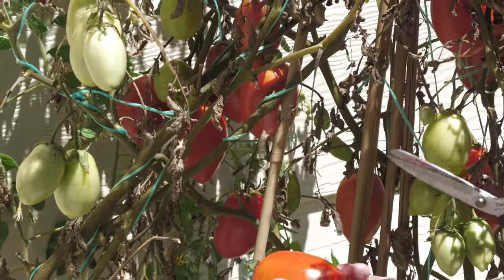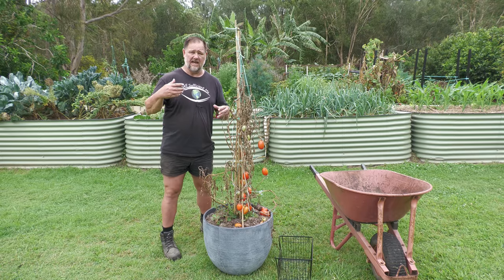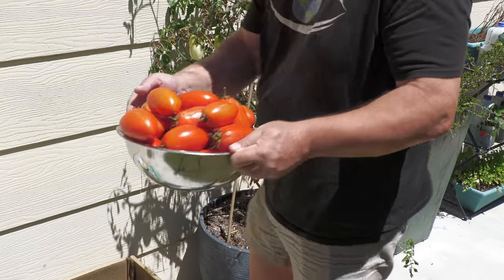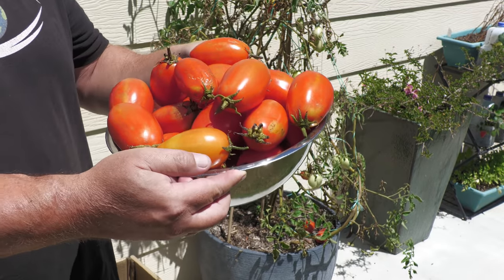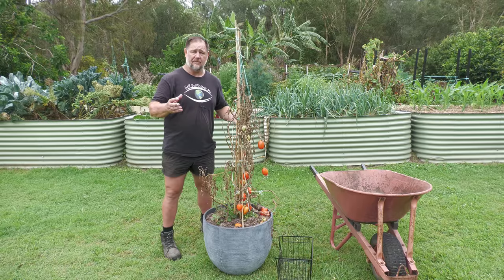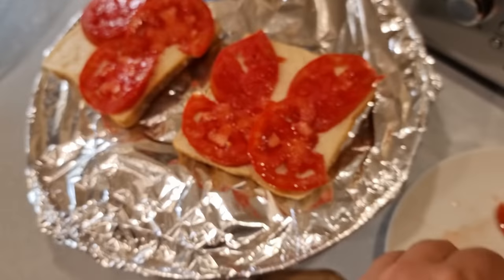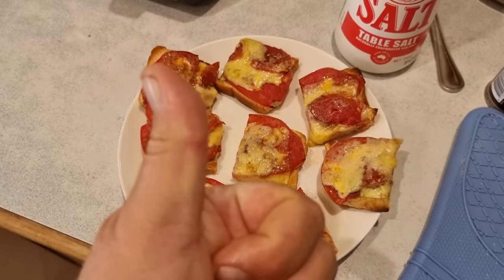I don't usually grow hybrids because you can't regrow the seed; however, I've got nothing ethically or ideologically against it, and I actually really enjoyed the tomato. It was about the same sweetness as a standard Roma, so really good for sauces. But I was happy to still eat it fresh in salads and also on toasties — which was my toasty test — and it passed with flying colors. For a tomato variety, I think it's pretty good.